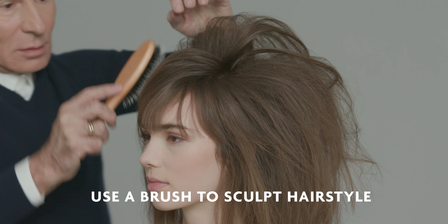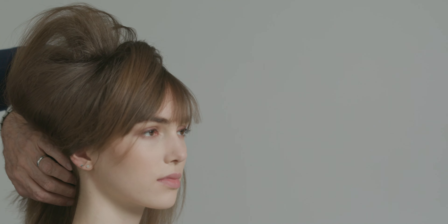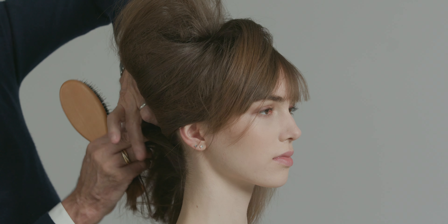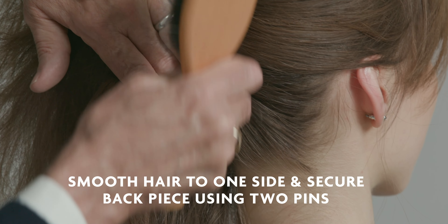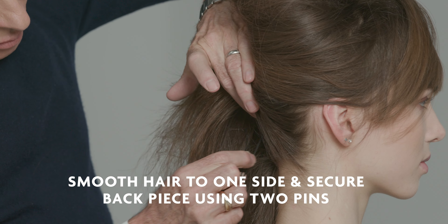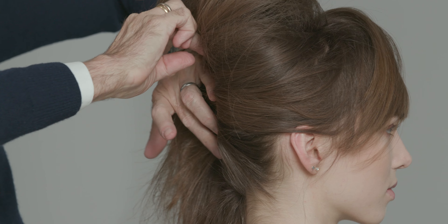Now I will take my brush and I will start sculpting the hairstyle. I go to the side that's going to be tucked under the French twist, using the brush to smooth the hair, and then using my hands and two large pins crisscrossed across the back of the head to secure that side.